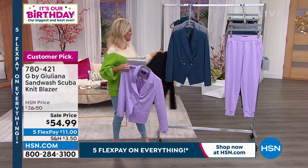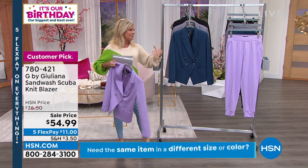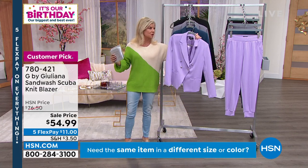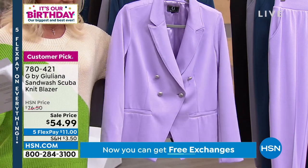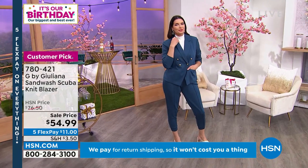I love the double-breasted look here — it's so sharp. You're going to see it with the jogger, which is also going to be available as a suited look. If you want the black, that's definitely going to be the first to go — last call on black. And yet another fantastic style price: originally $76.50, now $54.99.